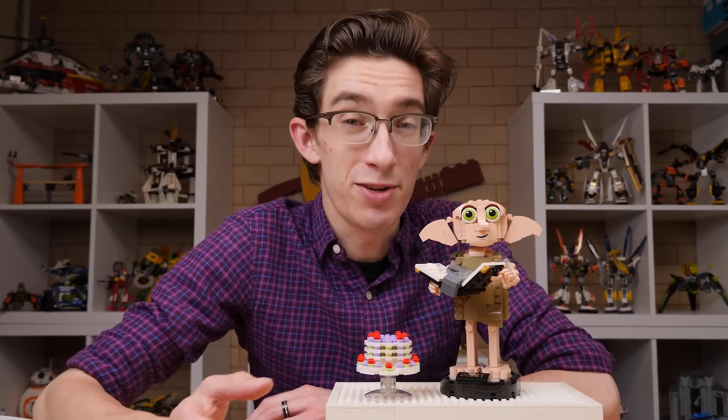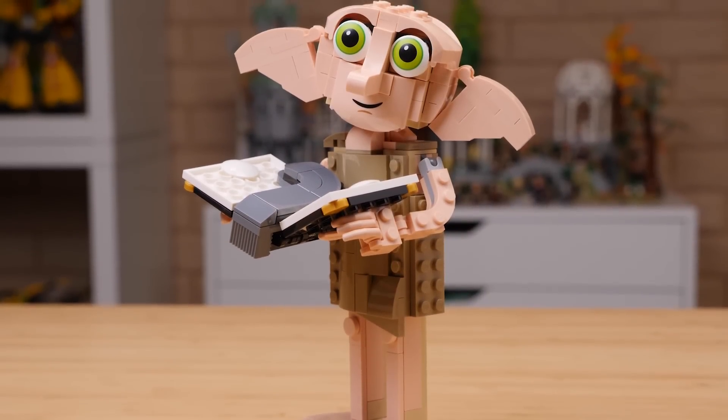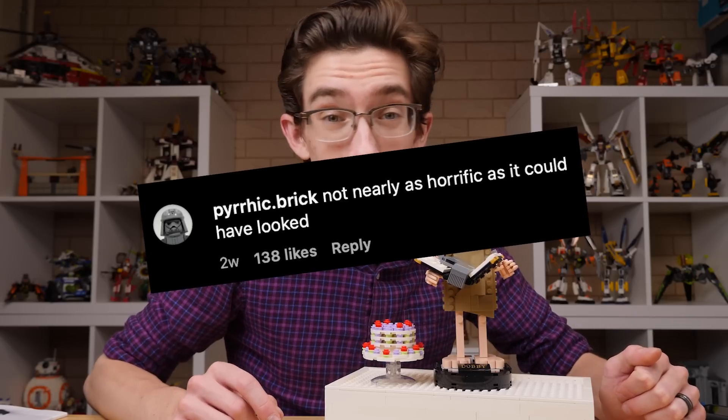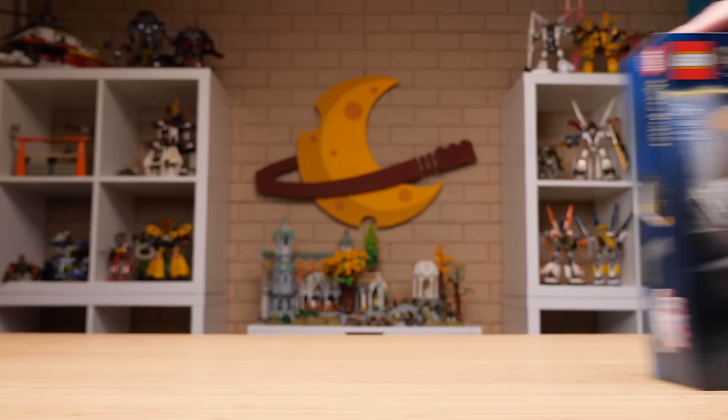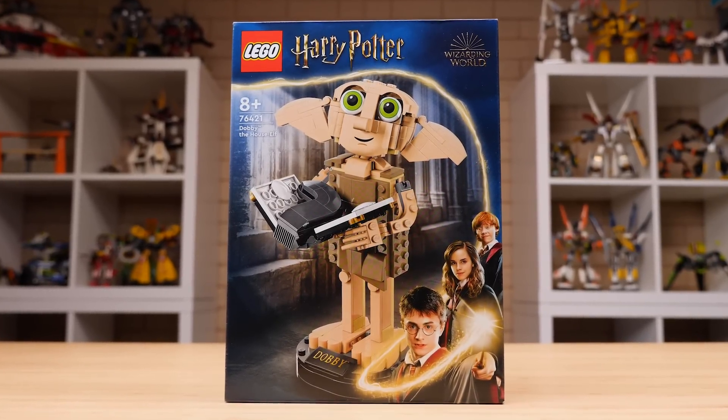When Dobby the house elf, the buildable figure, was revealed, the reception was pretty fun to take note of. Most of the comments I saw read something like, wow, that could have been a lot worse. And that's kind of how I feel about this model too. Let's take a closer look at the not scary, but actually kind of cute Dobby.